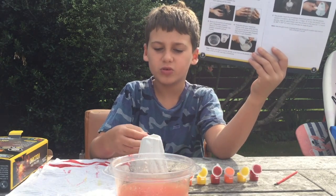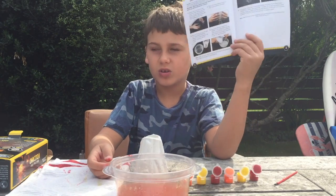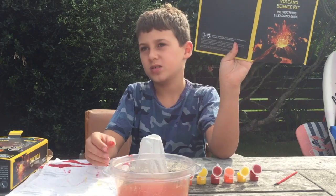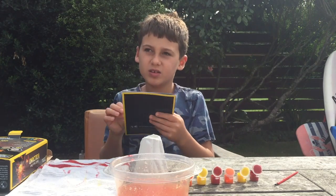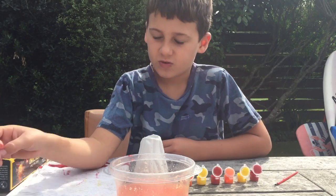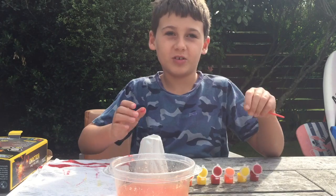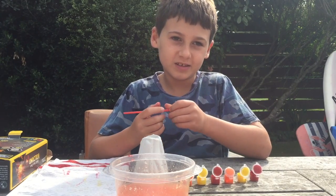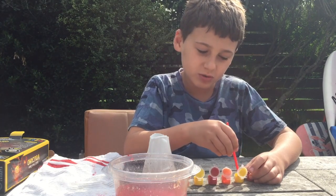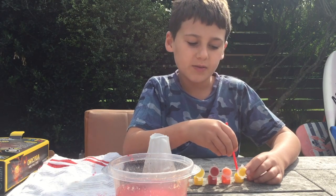It has to be rock solid. If you want, you can leave it overnight, and then the next day you can paint it. That's what I'm going to do — I'm going to start painting it. Don't forget to subscribe, click the bell, and leave a like down below.